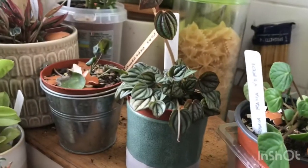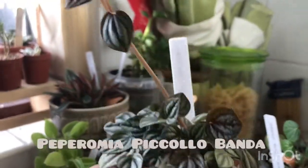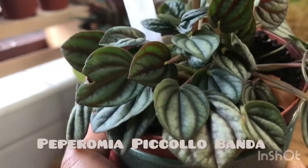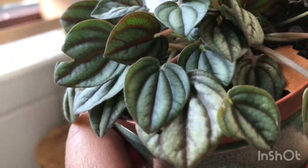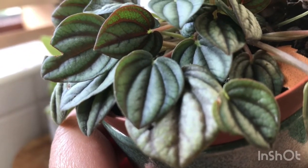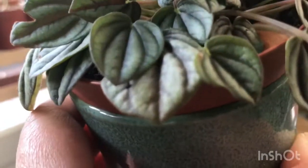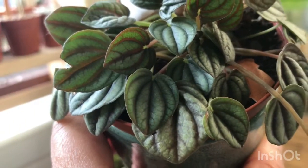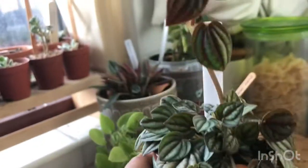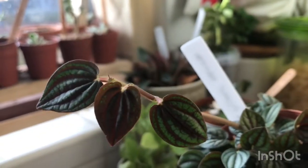Next one is my Peperomia piccolo banda — this is a beautiful Peperomia. As you can see, it has beautiful detailed dark lines and dark folds in its leaves, a bit of wrinkle venation, and also a heart shape detail.